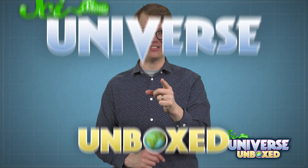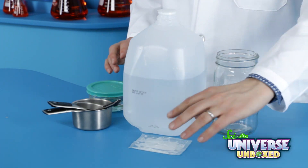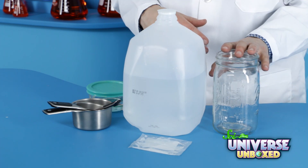Before you can do bubble experiments, it helps to have some bubble solution. So here's a quick crash course in how to make a bunch of it. You will need water, dish soap, either corn syrup or glycerin, along with something to store your bubble solution in. I just went with this jar.